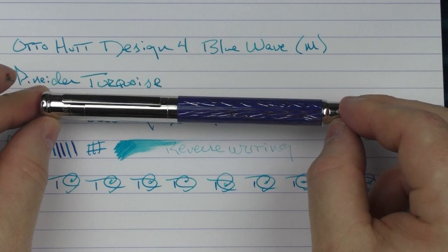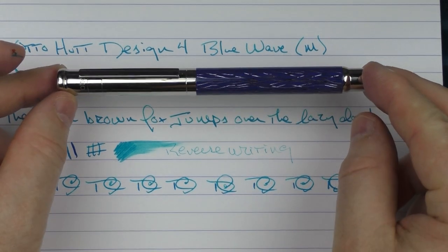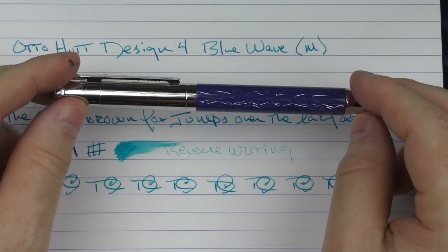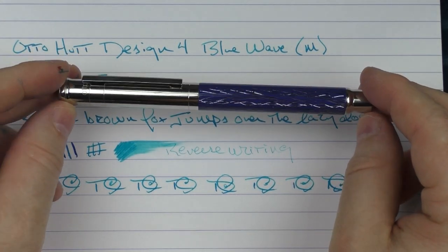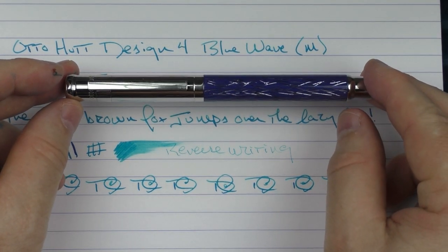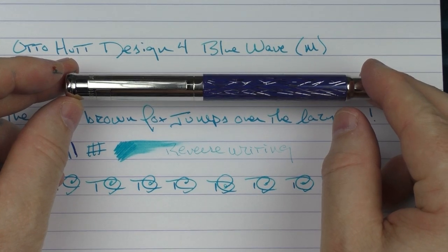So there you have the AutoHut Design 4 Blue Wave. I just really like the looks of this pen — I really like the looks of the barrel. I think it's unique and very eye-catching, and a really good addition to their lineup. Until next time, thanks for watching and I'll talk to you later.